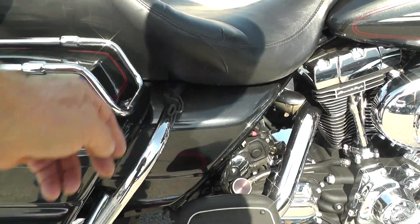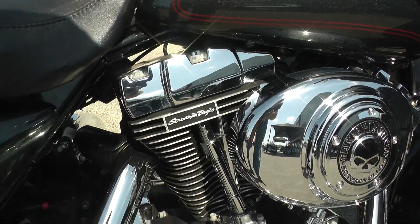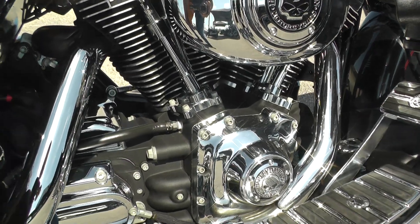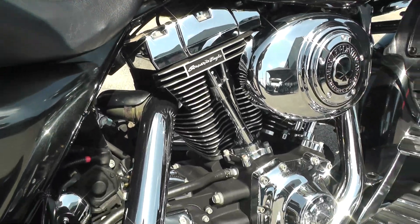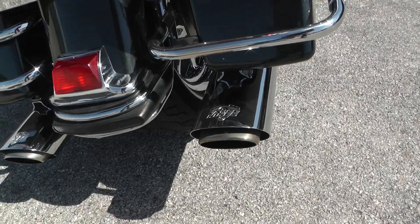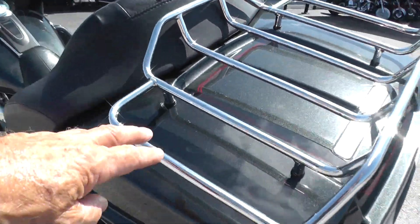It's also got a battery tender on it. This bike comes with a Twin Cam 88 and a five-speed, but this one's had Screaming Eagle heads put on it. It's also got a nice set of Vance and Hines exhaust — it's got a real good sound to it — and a chrome luggage rack.